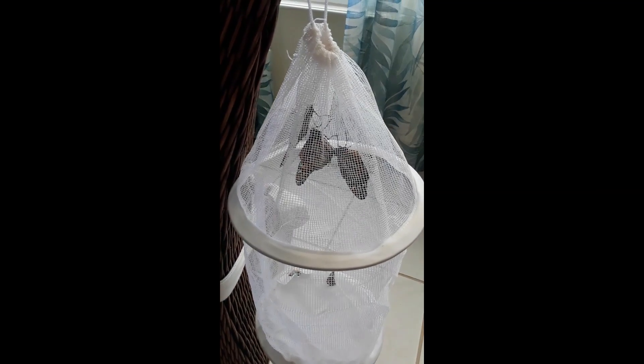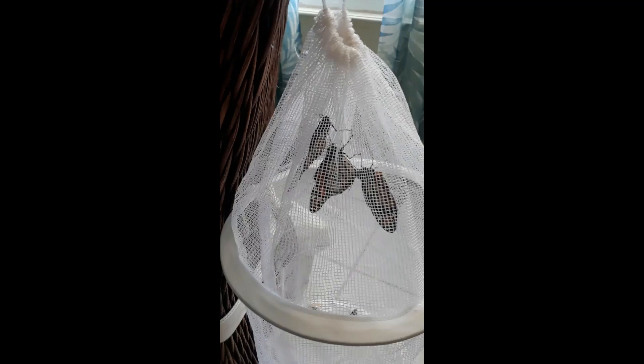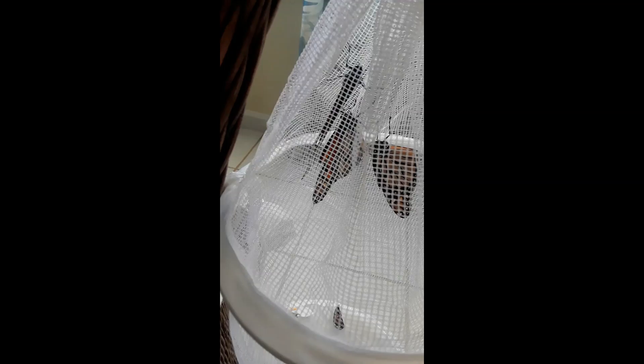Good morning! I'm going to do three wing transplants today. You can see they're all missing a bit - I think all three or four wings. There's one in the bottom, so we're gonna fix them up and send them on their way to Mexico.